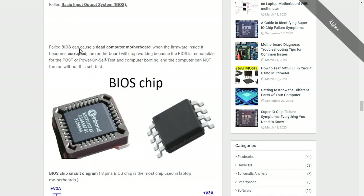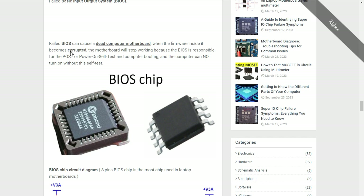The fifth cause is the BIOS — Basic Input Output System. A failed BIOS can cause a dead motherboard when the firmware inside it becomes corrupted. The BIOS is responsible for the POST (Power On Self Test) and computer booting. Without the self-test, the motherboard will stop working completely.